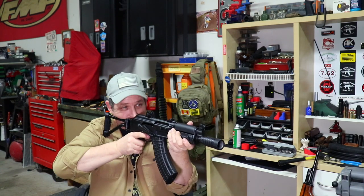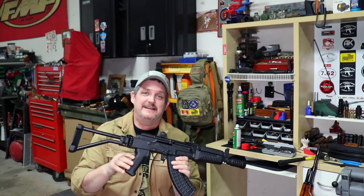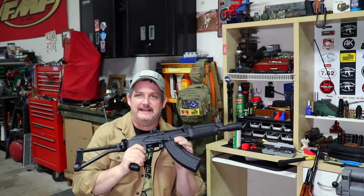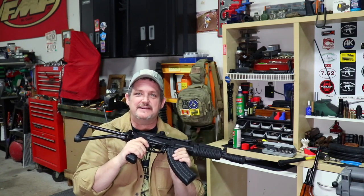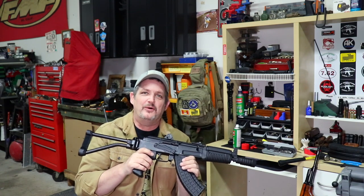Pretty cool. As always, please like and subscribe. Hit that bell down there to get updates on not only videos on this gun, but all our other good stuff we'll have coming to you. And as always, Rockford Ordnance out.